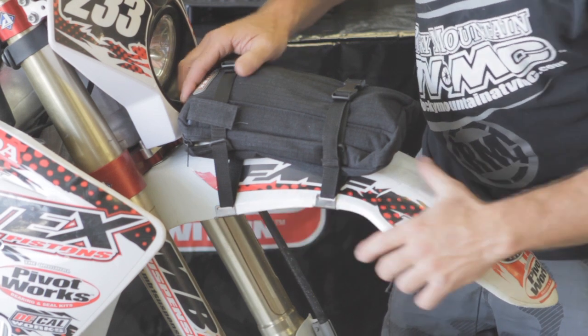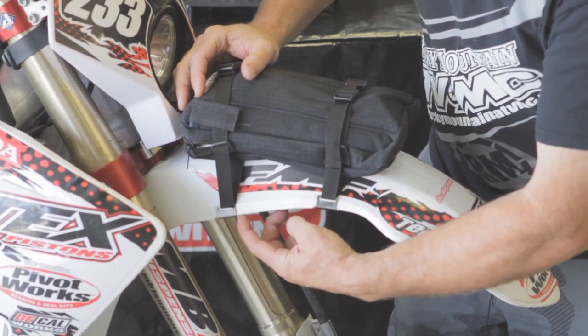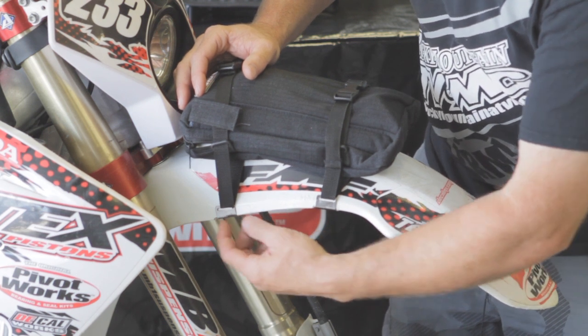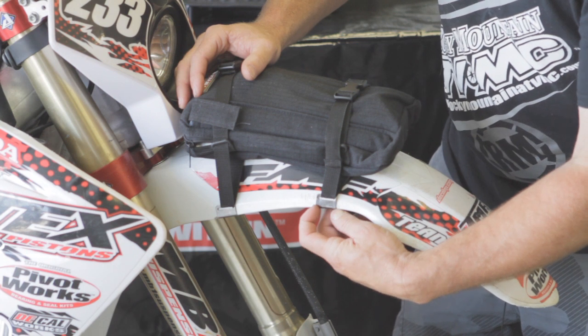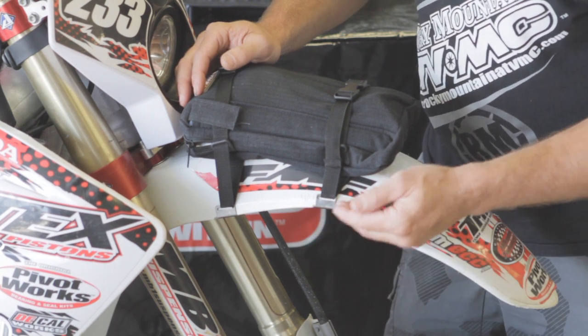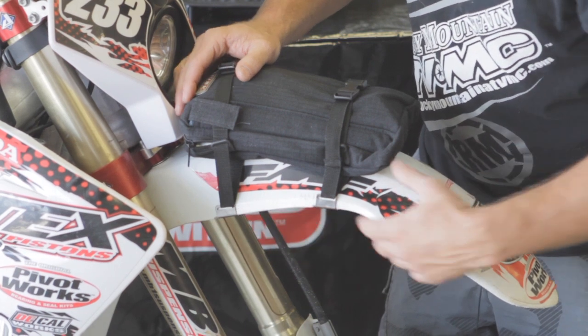To keep this strap from moving forward, these pieces right here — if you notch into your fender with a file, you can cut a little channel right here and right here, and that will keep these in place. Really simple, small, doesn't have to be very deep, just a little bit of an area that works to keep this from moving forward.